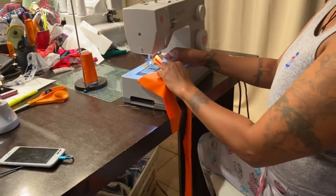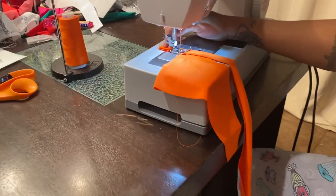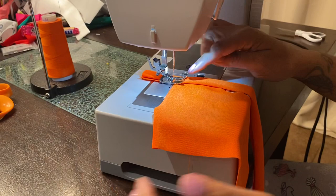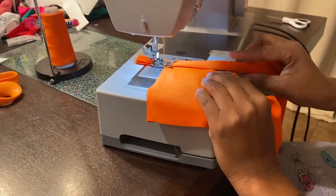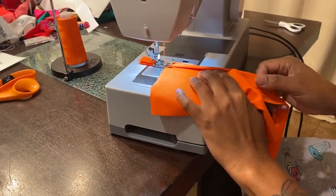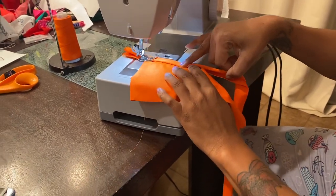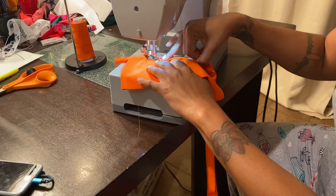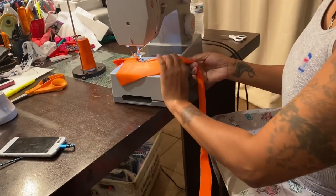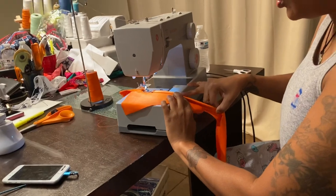And then we're going to put it under the machine — not at the top of the machine. Leave connecting room right here. You need connecting room to connect it, so do not start at the top of your piece. So then what we're going to do is tuck, pull, only on the trim, hold, stitch. Once again: tuck, pull, hold, stitch.